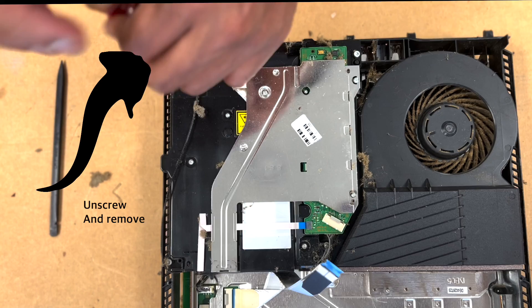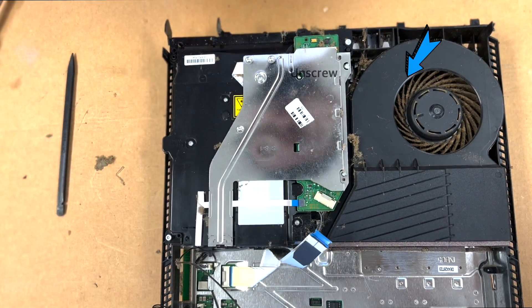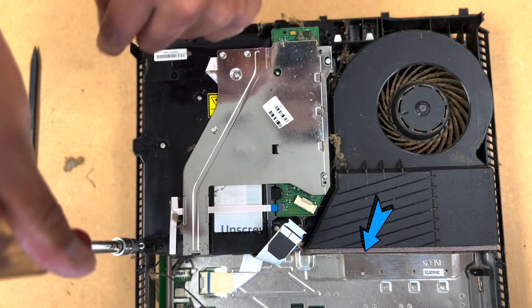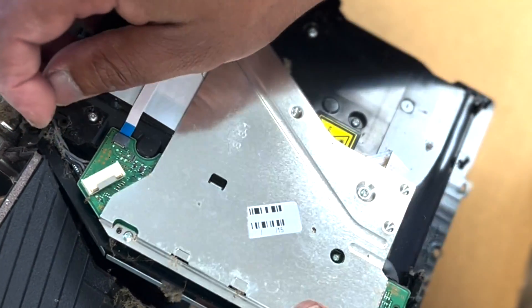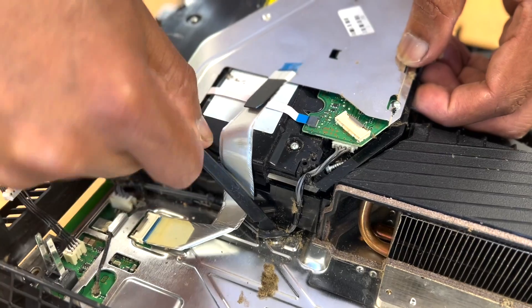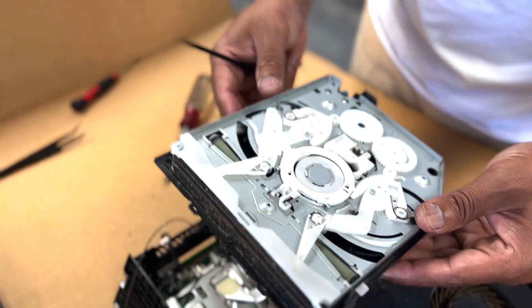Now for the main reason why we're doing all this — to get to the optic drive. There's one screw for that wire, another screw right there, and another one on the left side; remove it and it comes off easy. There's the power supply for the drive — you can use that same tool to take it up.